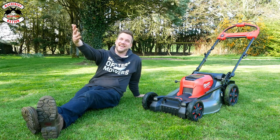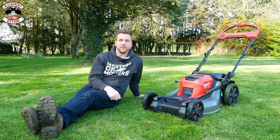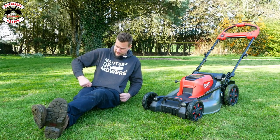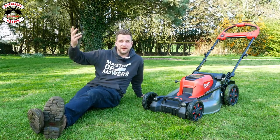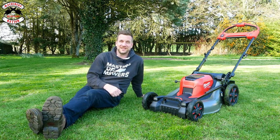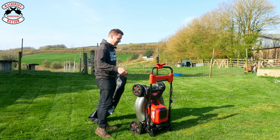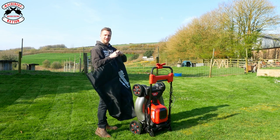Thank you very much for watching. We're Machinery Nation and we bring you videos every Tuesday and Friday all about tools and machinery, so please consider subscribing, hit the like button, ding the notification bell, and buy some merch — there are t-shirts for masters of mowers. The redemption offer is available until the 30th of June. Oh, I nearly forgot — when your mower's all folded up in the back of your van, shed, or garage, Milwaukee also provide their own little cover for it.